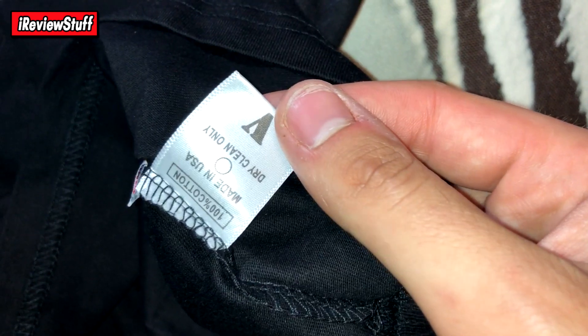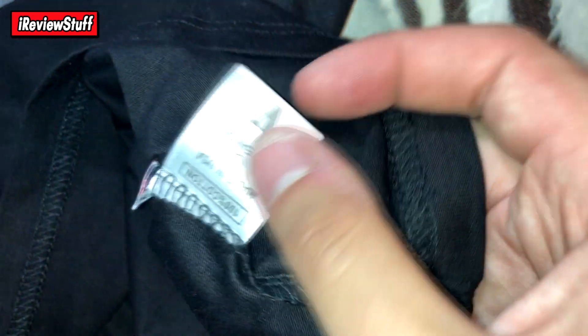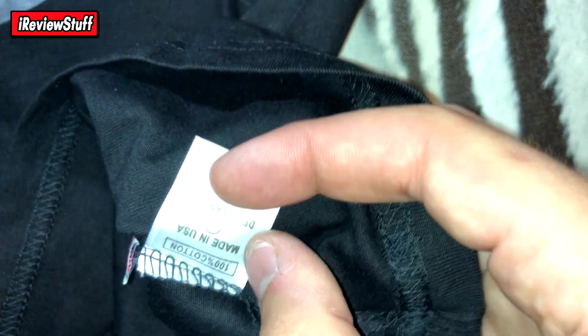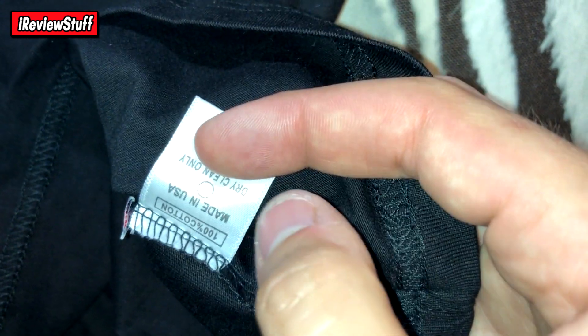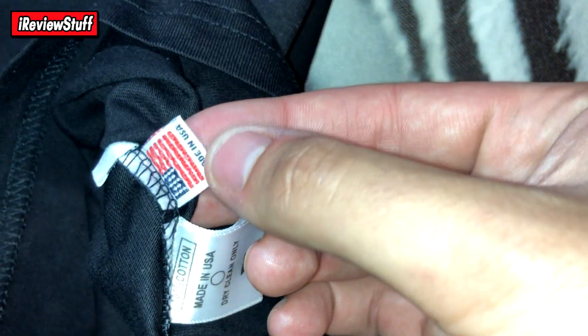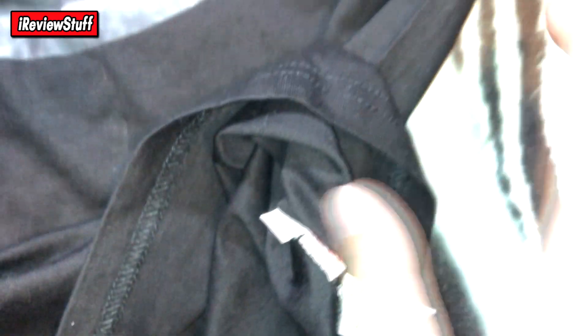I didn't even check if there's a tag. They do have proper tags actually. Let me get that in camera view. This says 'Made in USA,' 100% cotton. From what I remember in my last V-Loan review, I think it's supposed to say 'Made in V-Loan,' and then there's the USA tag — typically that says 'Made in USA.' But I'm not 100% sure. And then the size tag that says XL. So the tags look okay.